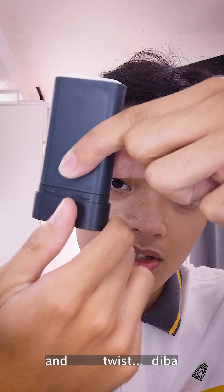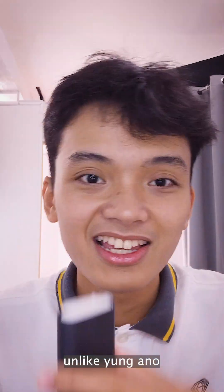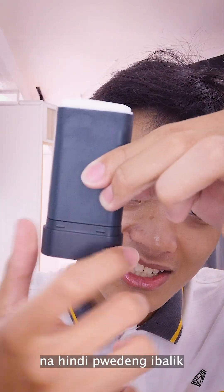And twist lang, parang deodorant lang. Tapos, pwede nyo sya i-balik — unlike yung ibang deodorant na hindi pwede i-balik.